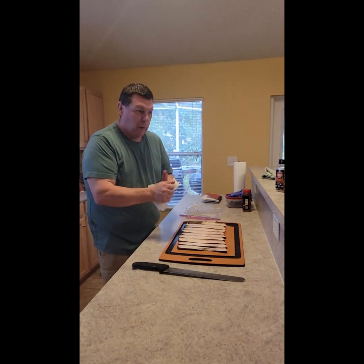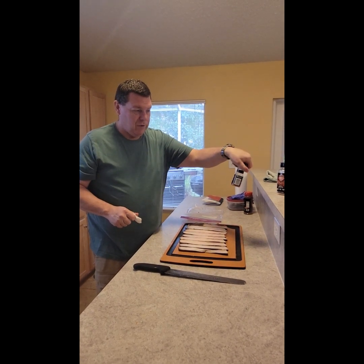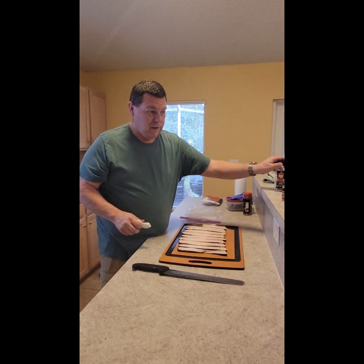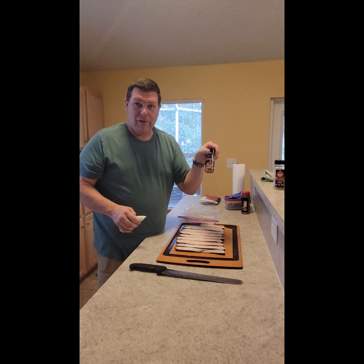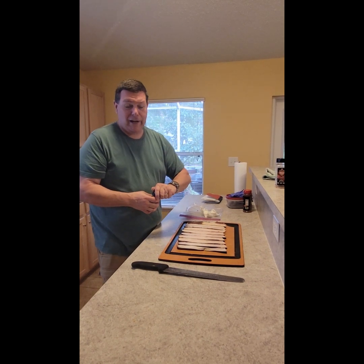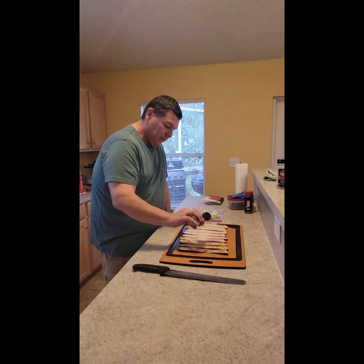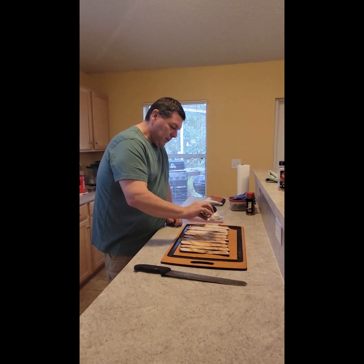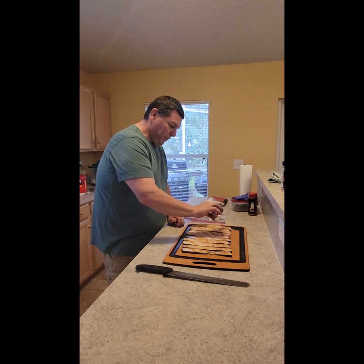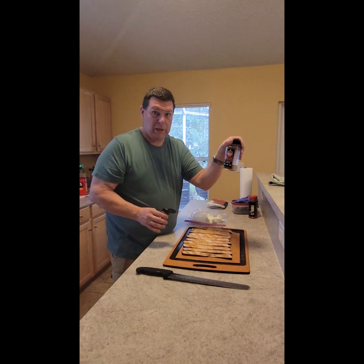I only season one side because I don't want it overwhelmed. Today I'm going to use Smokehouse Maple — I'm almost out, so I'll use some Sweet and Smoky if I don't have enough. Smokehouse Maple is one of my favorites; I also have one called Maple Bourbon that's amazing but I ran out of it. Just put a gentle coating on your bacon — you don't need a whole lot. I can smell the maple in here, it smells amazing. If you're not a maple fan, I'd recommend something like the Sweet and Smoky.